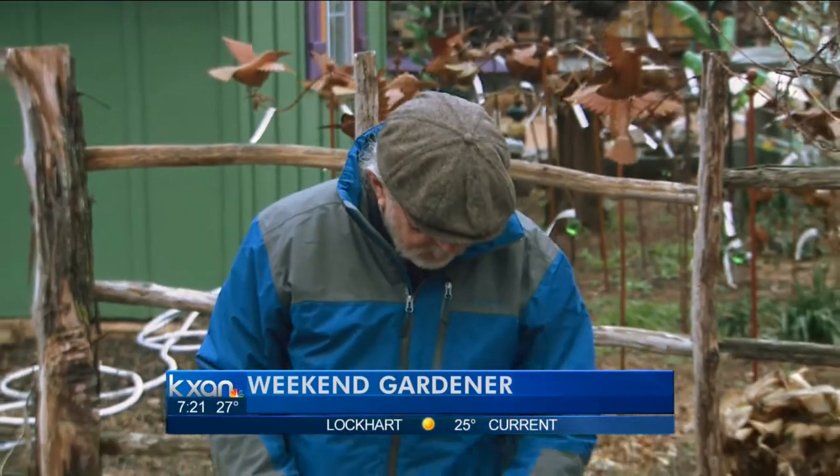Hello gardening friends. Welcome to the Weekend Gardener. It's time to harvest some asparagus. Look, it's coming up really nice.